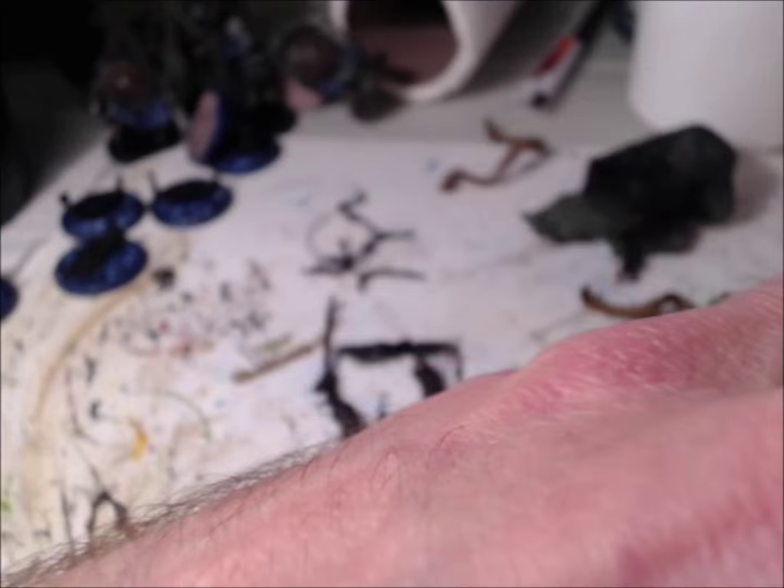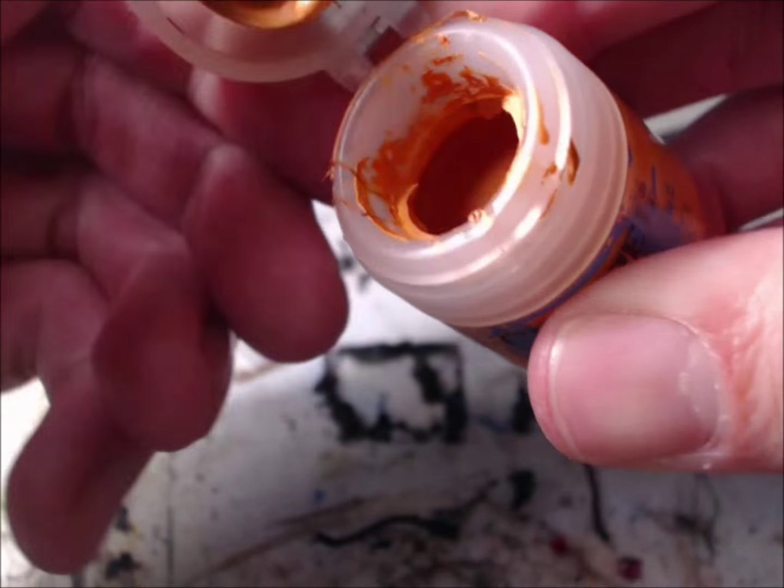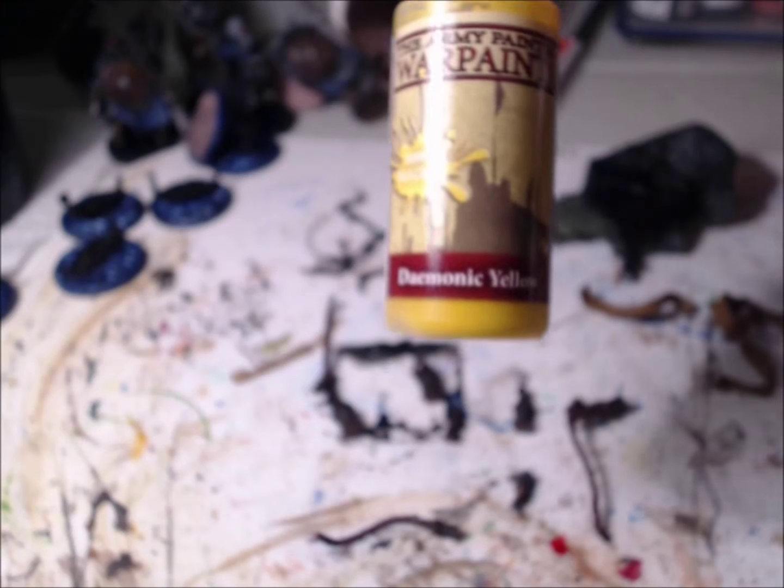Hello ladies and gentlemen and welcome back to the third installment of Kingdom Death Monster: The Watcher. Today we're going to go over the painting of the lanterns that will end up going inside the watcher himself. For all of the lanterns, we are going to put a light base coat of Uriel Yellow.